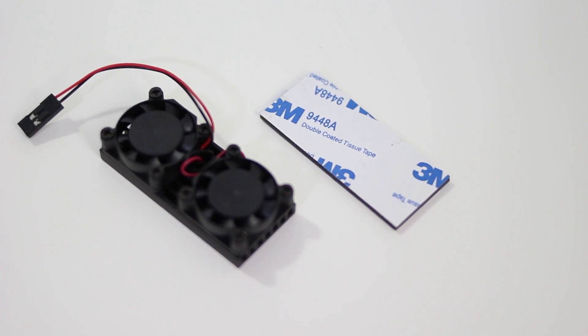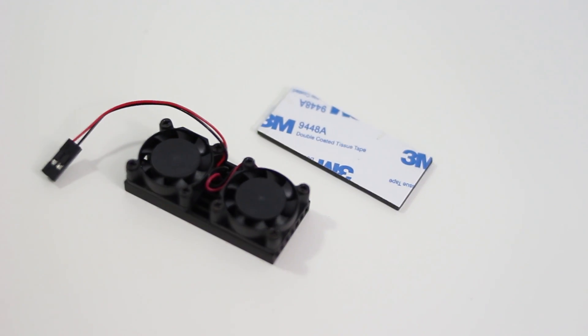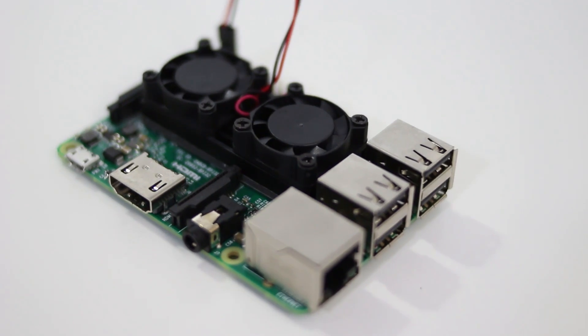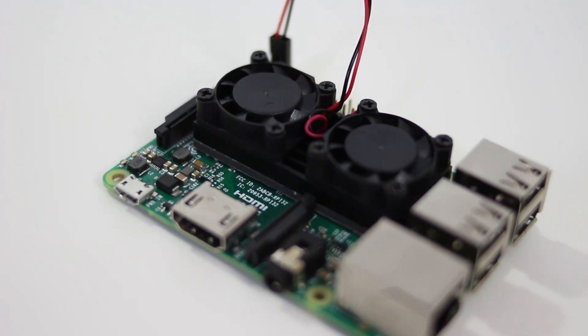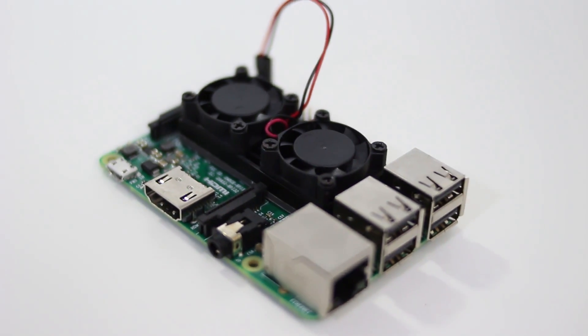Now for the actual product why I reached out to GeekPi or 52Pi — this dual fan setup. This thing looks really cool. It's got two tiny little fans on a pretty beefy aluminum heatsink; it's got some weight to it. To stick this onto the actual Pi itself, it is held on with 3M thermal conductive cooling tape that goes right on the bottom, and then you can stick it on top of the Pi. This thing is extremely quiet — it's got a little bit of vibration but it's really really quiet and it keeps everything cool.